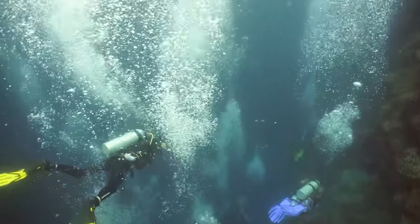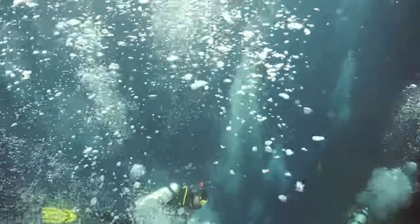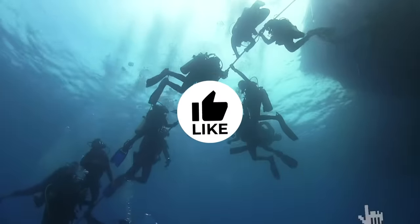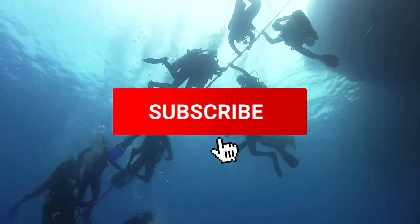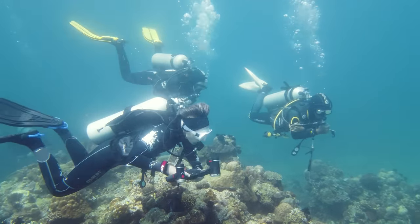Hi there, welcome to the channel. We reviewed 10 of the best scuba diving back BCDs available today, and we'll be revealing them in today's video. Follow along so we can help you decide which best meets your needs. Let's go!